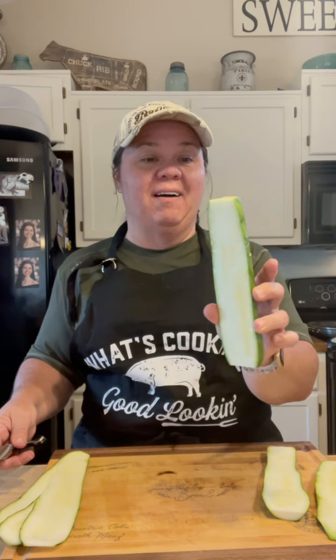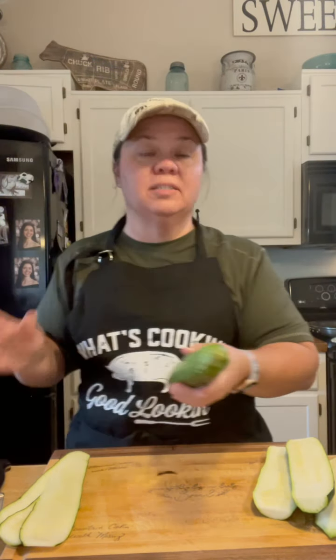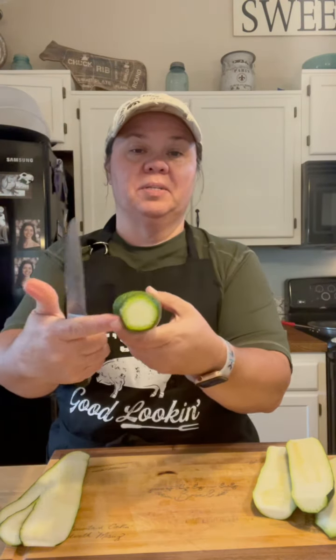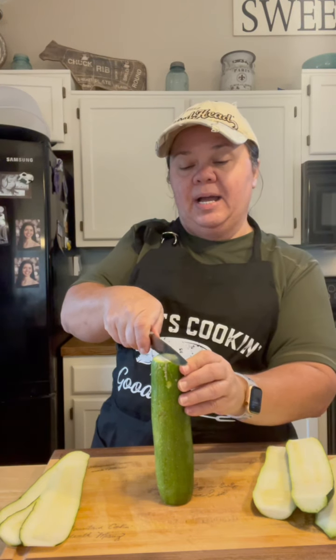I'm going to show you how I slice up the zucchini for the zucchini lasagna. I'm going to do it by hand. If you've got one of those mandolins — whatever you call them — to slice it with, that's easier. I don't have one, but I don't mind doing it by hand. I want to show y'all how I slice this zucchini for the lasagna.